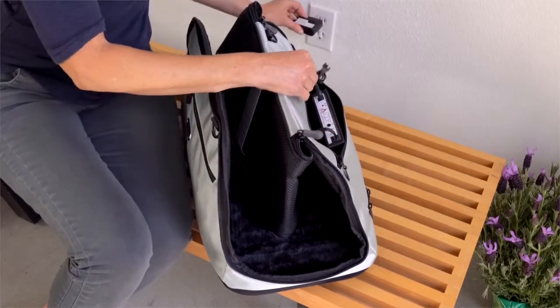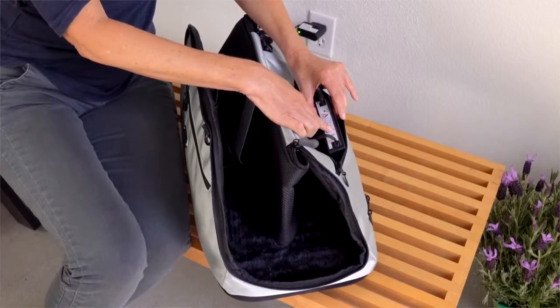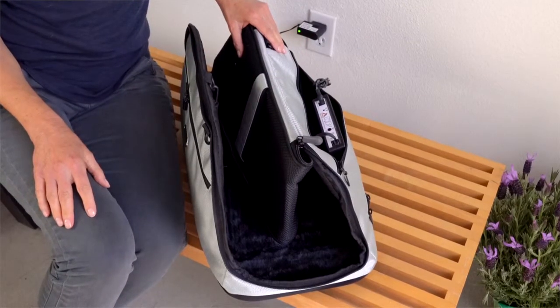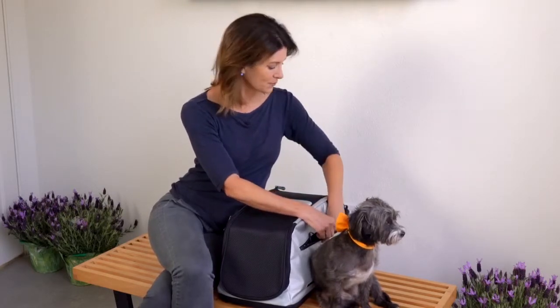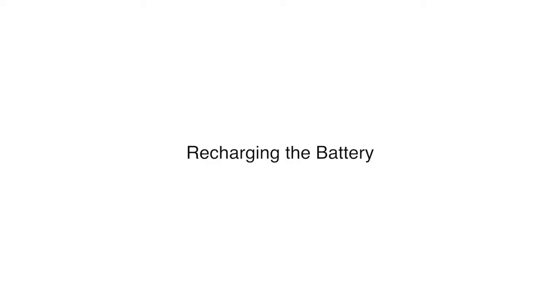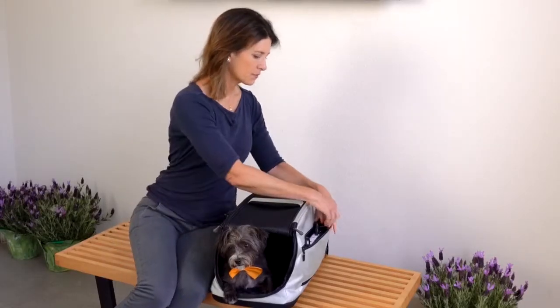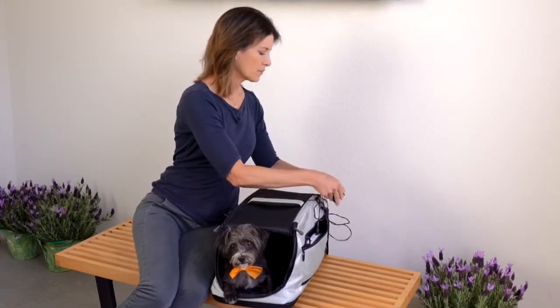Plug the controller box into a wall outlet and turn on the power. For on-the-go convenience, the system can run on its battery without being plugged into an outlet. The battery will last for two to five days between charges, depending on how often treatments are activated. Recharge the system by plugging it into the wall outlet — a light on the controller box will indicate if the battery needs recharging.